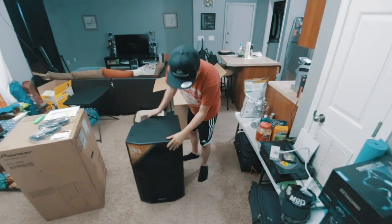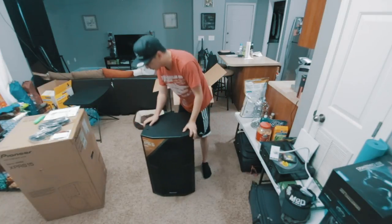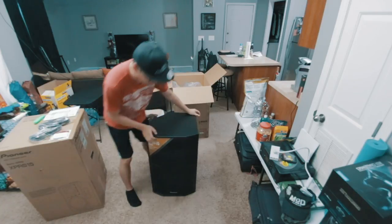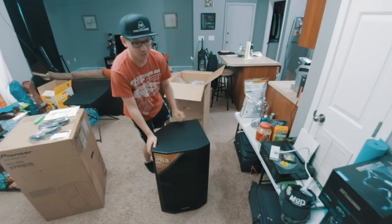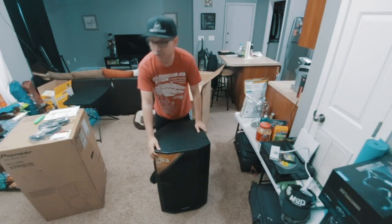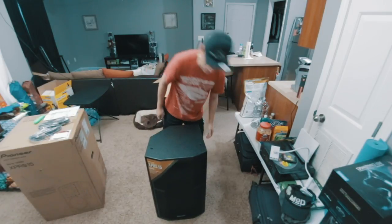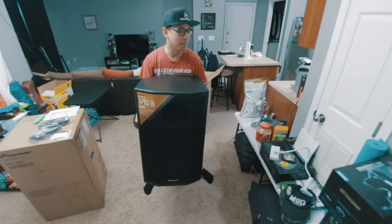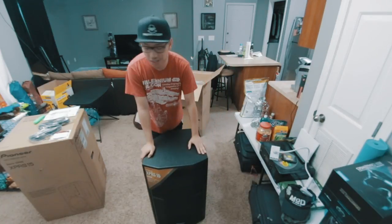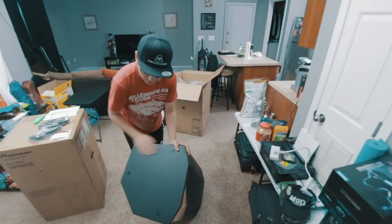These are a lot bigger than I expected them to be, and I know they're going to be heavier than my old speakers — my old American Audios, because those things were super light and honestly didn't sound very great. First impression with the weight: I'm going to need help to put these on the stand. In fact, if I'm using them as a monitor I think I'll use them as a floor wedge because they are shaped to be used on a floor.